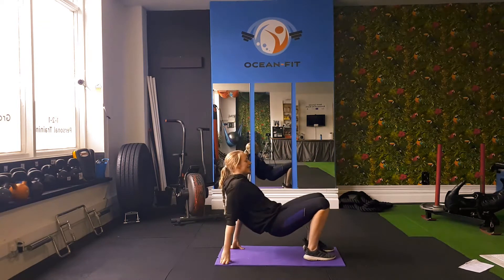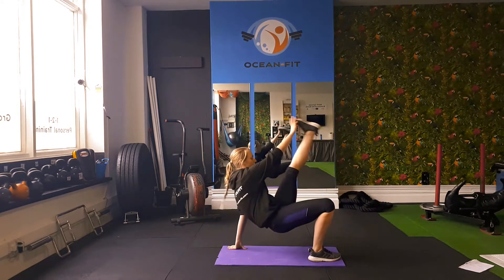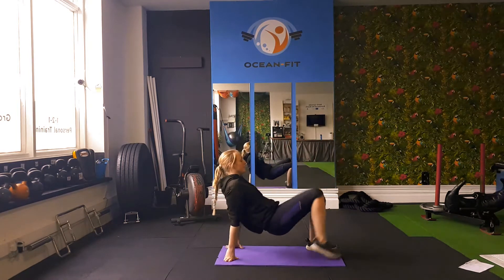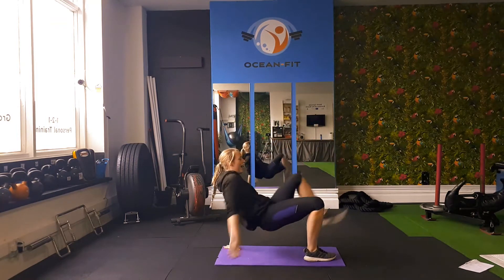We've got 10 seconds left. Five, four, three, two, and one.